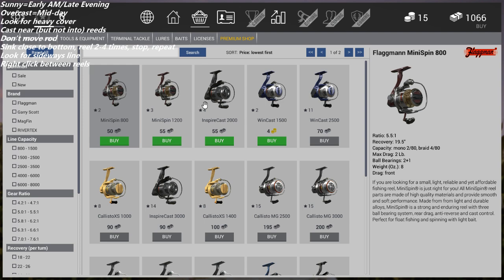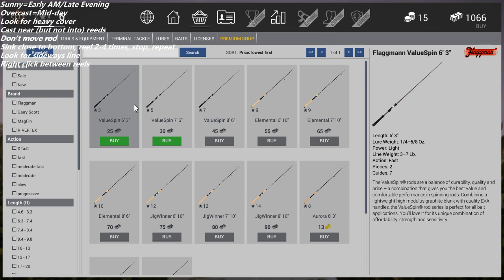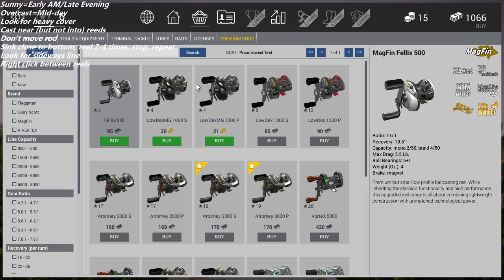Spinning reels are mostly what people use when first starting out, unless you have a push-button combo like a Zebco. The most efficient reel to get you started is a spinning reel because that's what you already have. You can buy the Value Spin for 25 bucks, or if you want to dive into baitcasters you can, but that means you'll need to buy a different type of rod because of how baitcaster reels are designed.